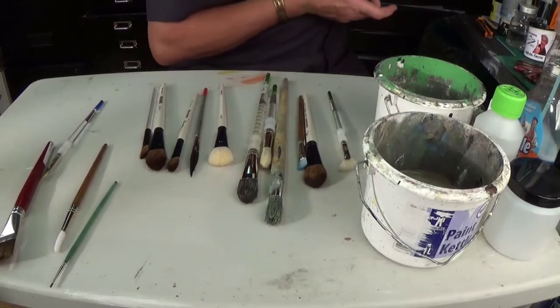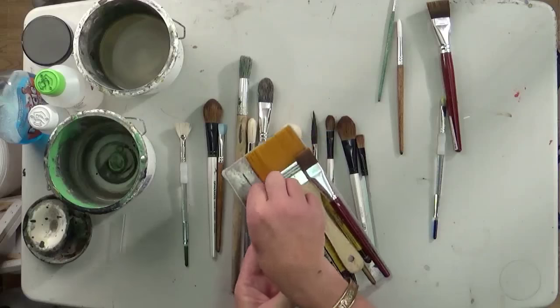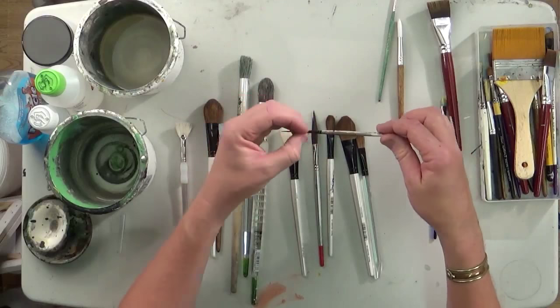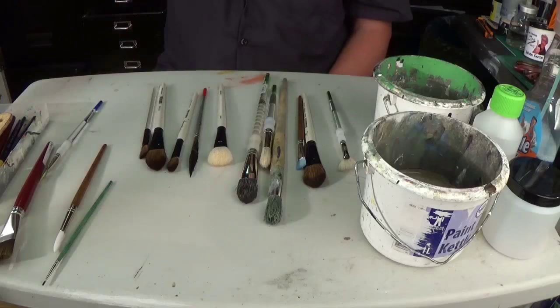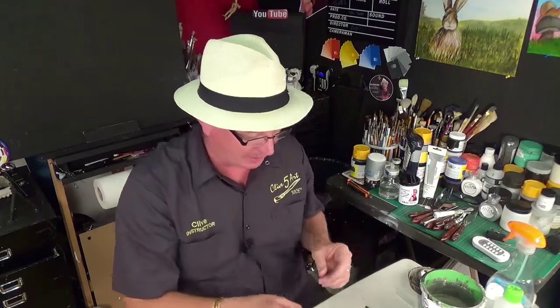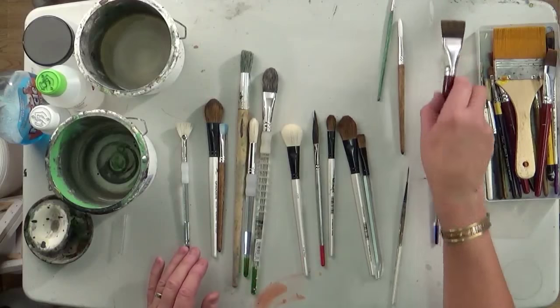The one I didn't discuss was a script liner brush. That's a long pointed brush — a very long bristled brush that comes to a very sharp point. You'll see me using that on branches, grasses, and things like that. I've forgotten the other name for it, but we call it a script liner. That's it really — you don't need to worry too much about brushes.